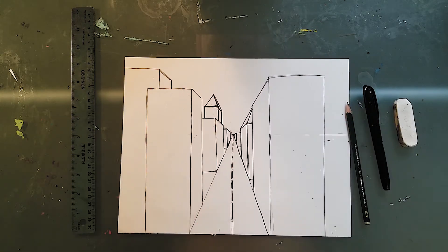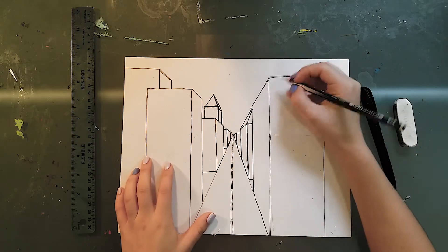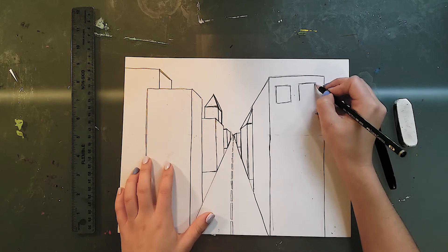Now let's talk about windows. If you're adding windows to the side of your building that faces you, then you just draw whatever shape you want — I'm just going to do simple squares.